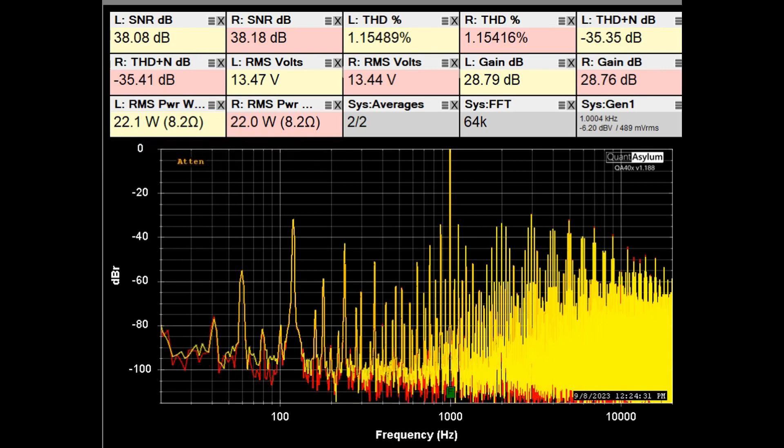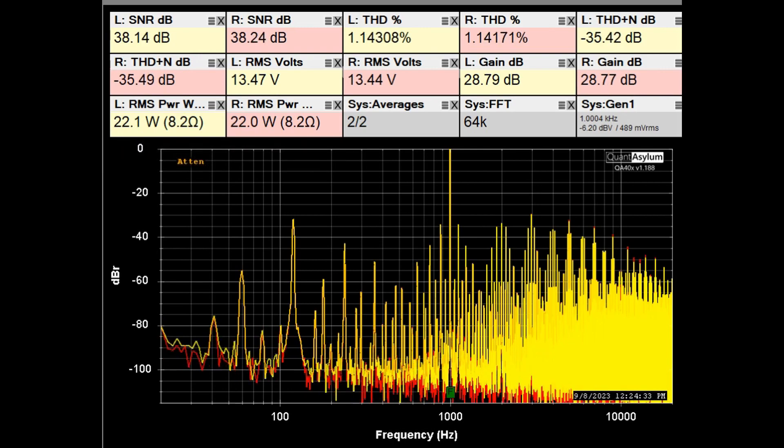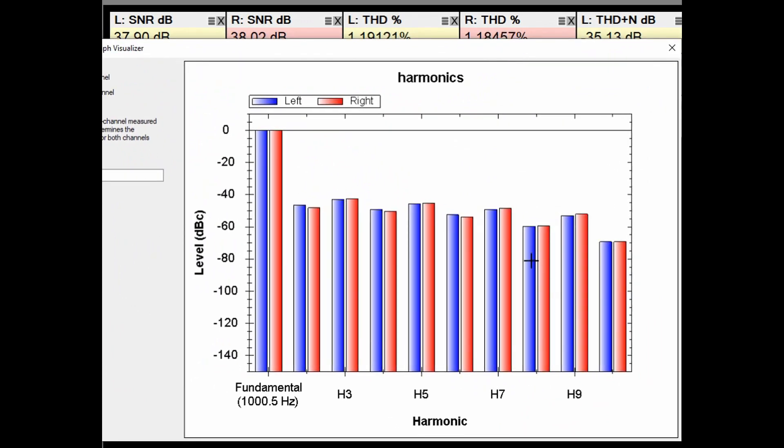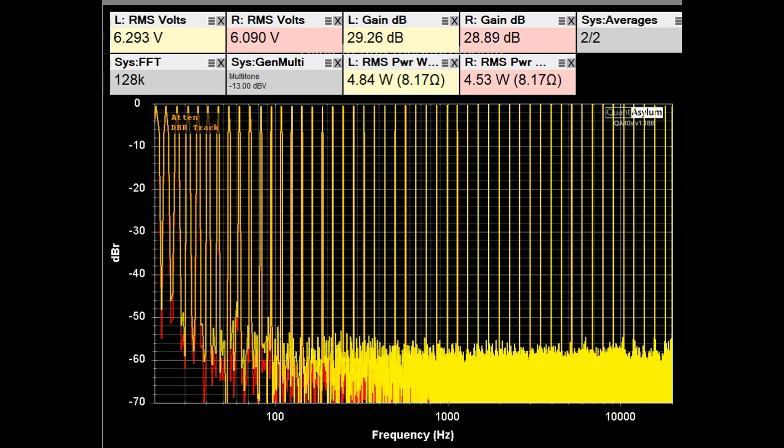Just for reference, here is a plot of the harmonics at clipping. At this point you can see the third harmonic (odd) is now higher than the second harmonic (even) — the opposite of what we saw at lower power levels.